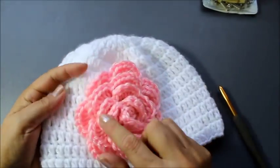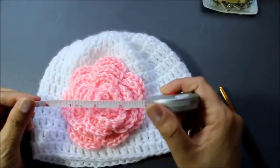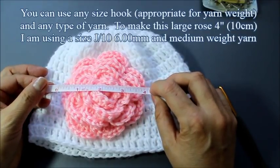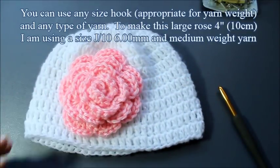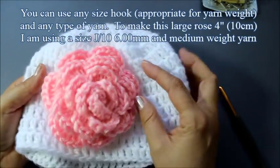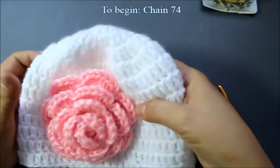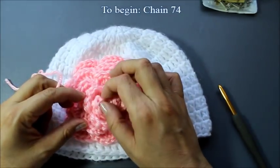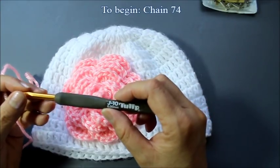Okay everyone, to begin — I wanted to measure the flower for you. It is a little over 4 inches wide, or about 10 centimeters. In order for me to get that big size, I am using a medium weight yarn. I'm doing it in pink, but since this is a rose you could do it in yellow, white, or variegated yarn — whichever color you like. Roses come in a lot of different colors now. I'm using a size J hook, which is number 10, 6.0 millimeters.